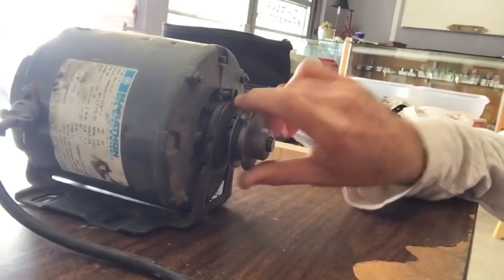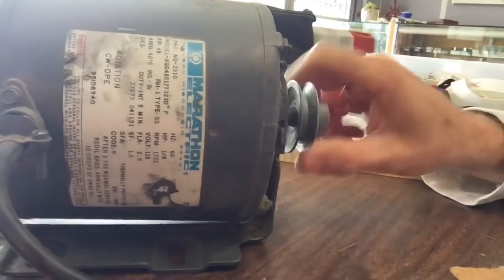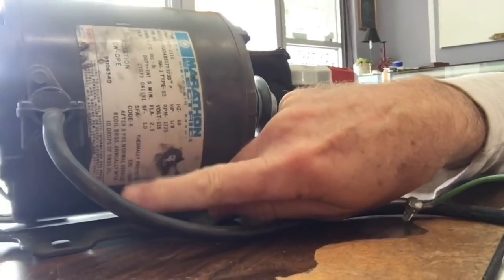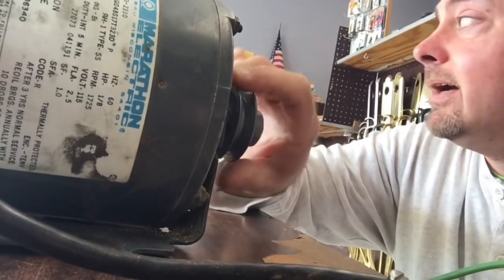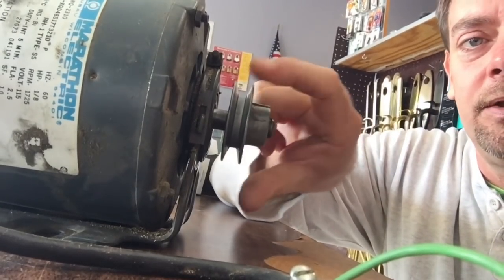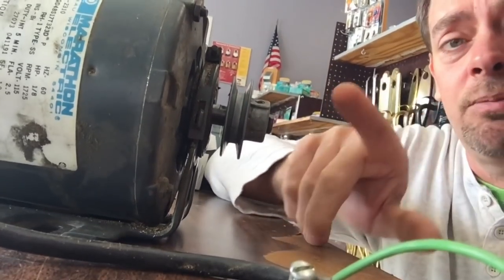I just thought about doing this live, but I don't think I'm going to. The main thing is basically with this motor — it doesn't feel that bad. It could use some TLC. The motor says after three years normal service, re-oil bearings manually with 10 drops of 5W30 oil. That's the same oil I have in my truck, but I don't have any in a container to use.